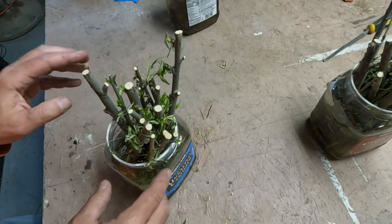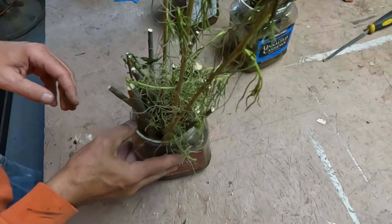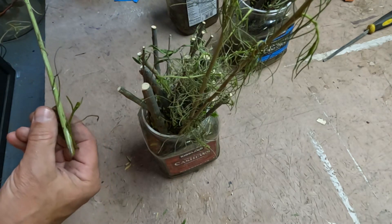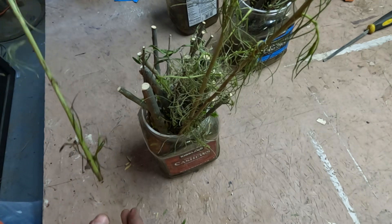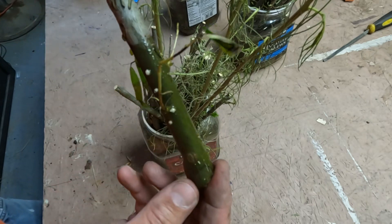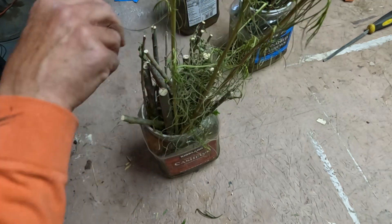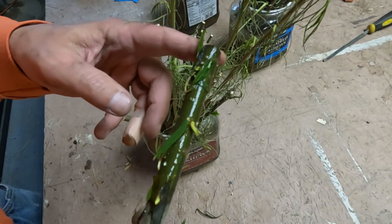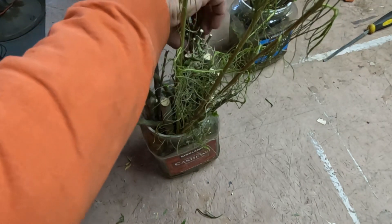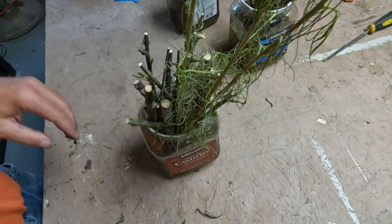Now these were cut the same day as those, and these I put hormone in. This is something else I was trying — to see if I could get it to root. I actually think I'm going to try to transplant those. But look at these with the hormone — I don't notice any real difference in the growth versus the same-day cuttings that had no hormone. They're about the same. So at day 17, I would say a few days ago the first batch was ready — about two weeks and you're good on the rooting.